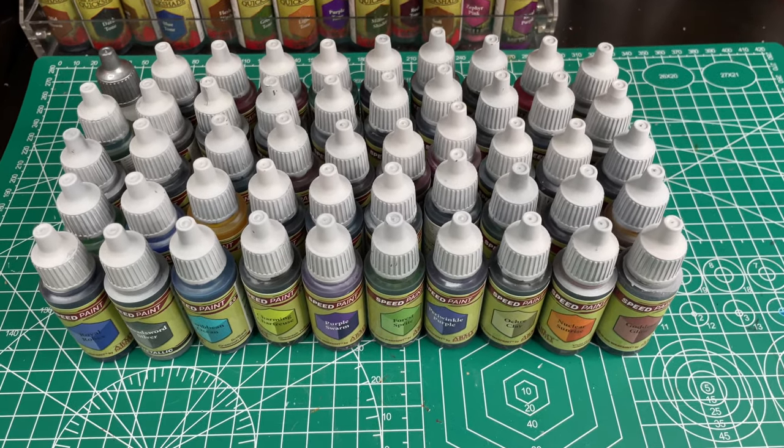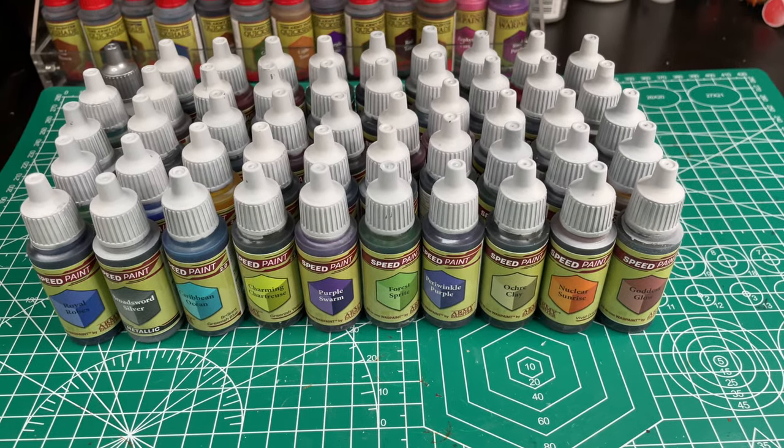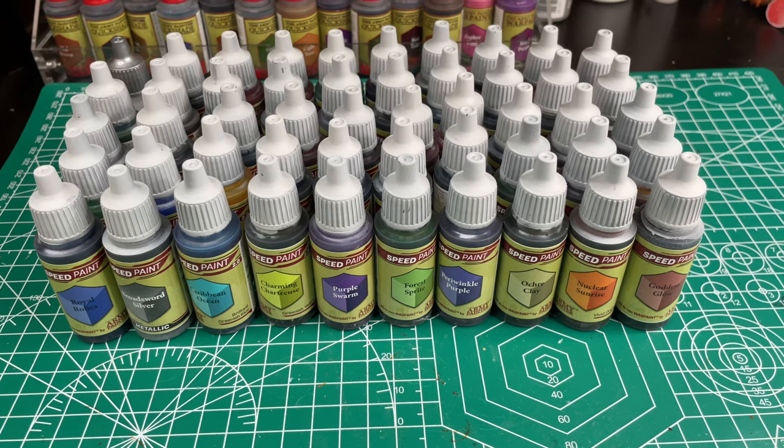Hey everyone! Welcome to another video! We recently got our Speedpaint 2.0 mega set and after painting our bottle tops on our original Speedpaints, we decided to do the same thing with these ones.